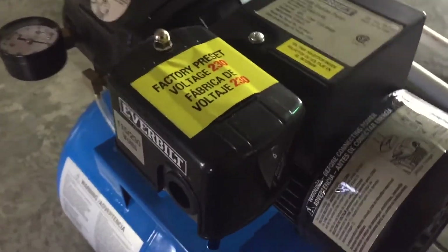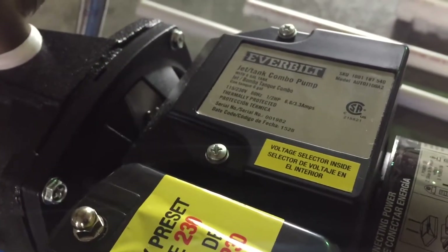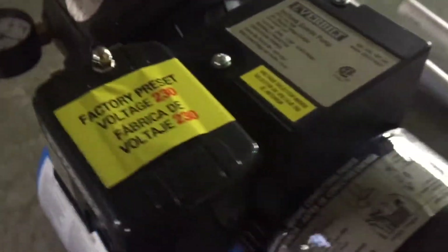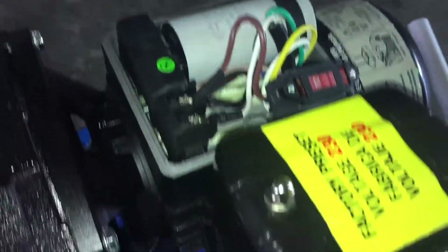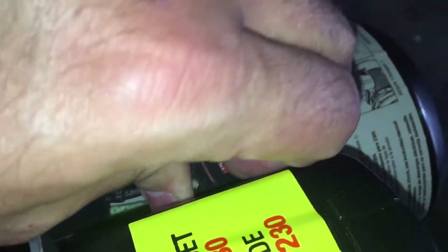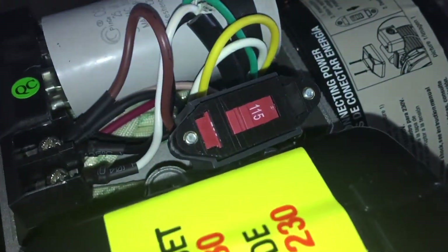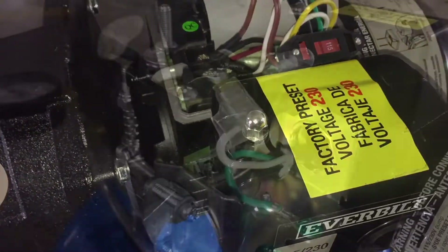First thing I'm going to do is change this to 115 volt because that's what I'm going to run, so I'll open that up and give it a switch. I have the cover off now — there's the switch — 230 and now we're at 115. We'll replace the cover and get it wired.